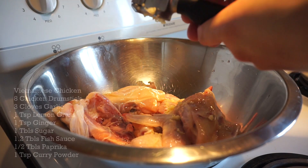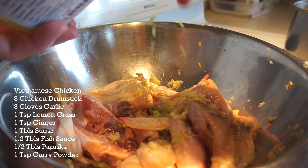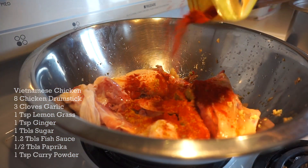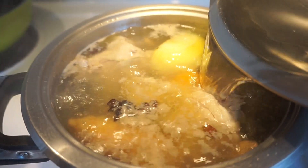Three cloves of garlic. One teaspoon of ginger in. Lemongrass in as well. One tablespoon of sugar. One and a half tablespoons of fish sauce. One teaspoon of curry powder. I got rock sugar — top it off again. Don't be scared.